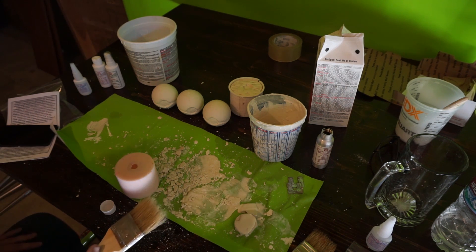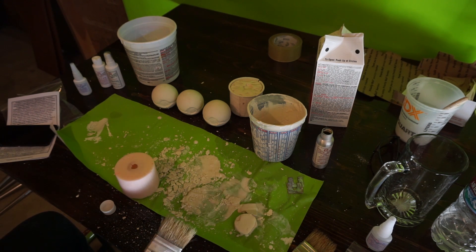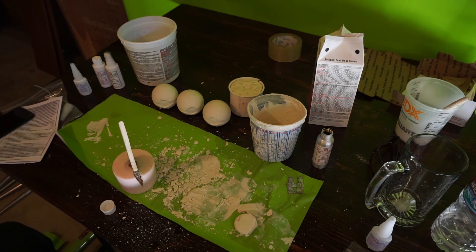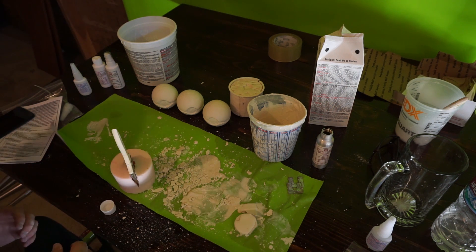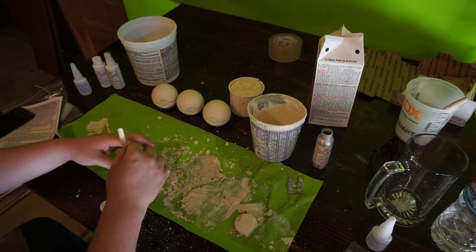We've got to give that a couple minutes to dry, and then we're going to add a second coat. That's just to help keep the two sides separated while we're waiting for everything to dry, so we don't have any issues with stuff not getting enough air and not drying correctly. So that should do the trick.